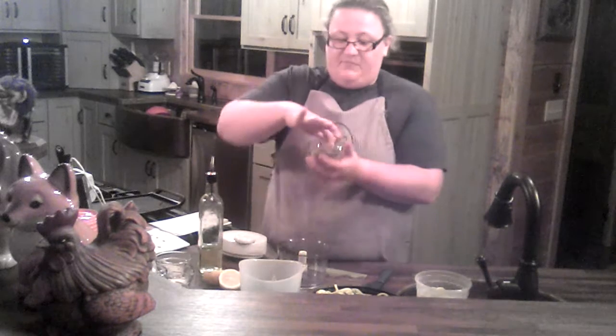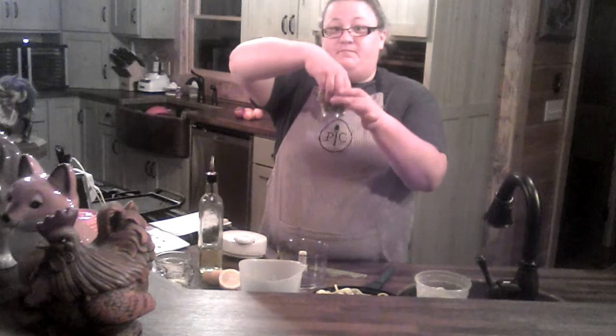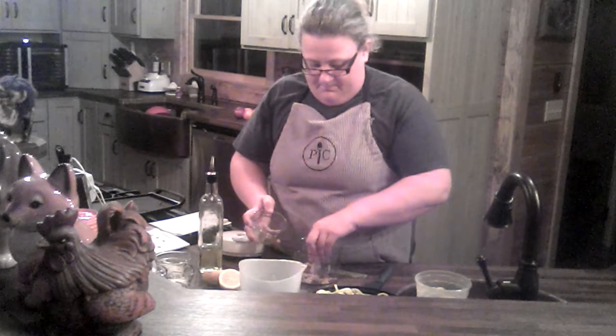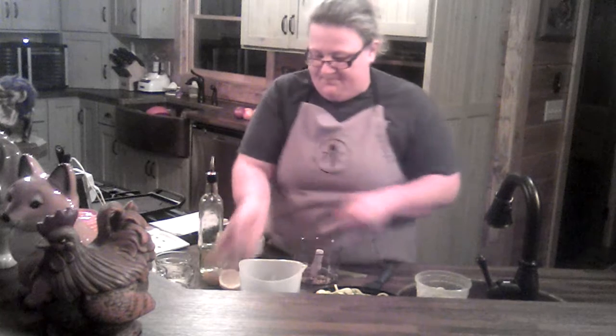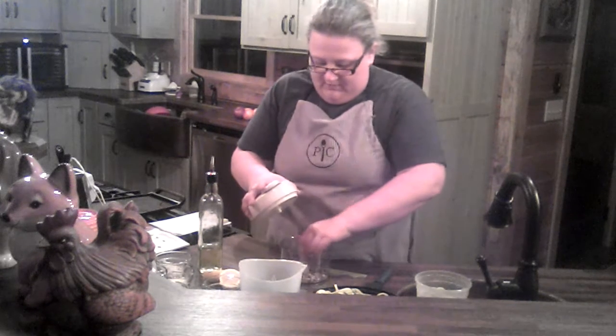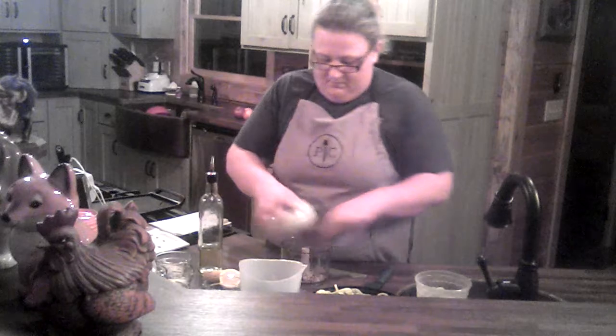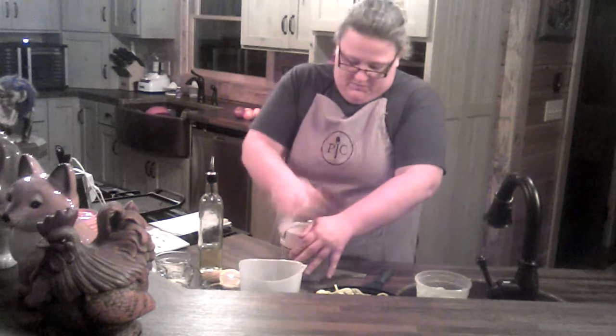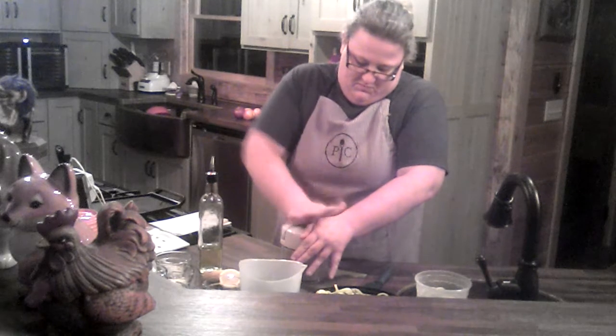So we're going to start with the pine nuts. I've got two tablespoons of pine nuts and I've added just a few roasted and salted edamame to give it a little bit more flavor. I'm going to put these into my manual food processor and give it a few turns — you could probably do this while you're standing on that board thingy.